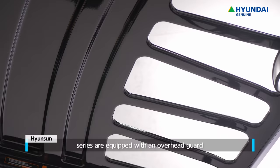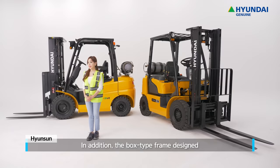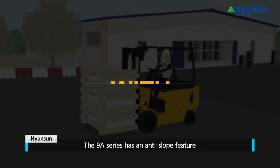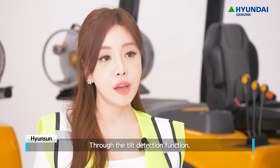Both the 7A and 9A Series are equipped with an overhead guard that meets ISO 6055 regulations to safely protect the driver from falling objects while driving. In addition, the box-type frame designs based on careful structural analysis guarantee durability and safety. The 9A Series also has an anti-slope feature that prevents the vehicle from rolling backwards to prevent any accident.